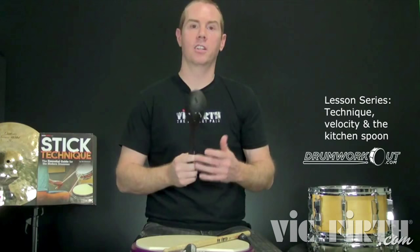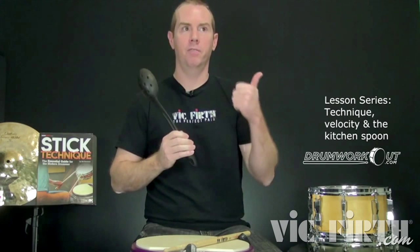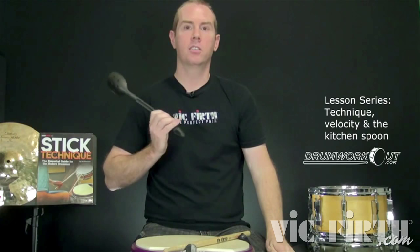Now, what if we use wrist and fingers together? There's a whole lot more right there. So here again, I'll do fingers, then wrist, then both together — fingers, wrist, both. A lot more.